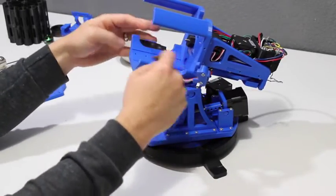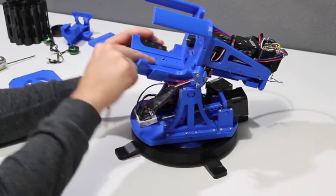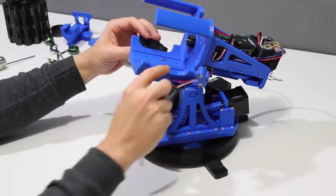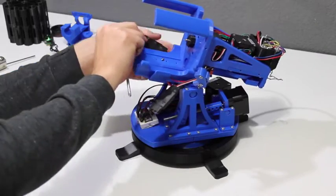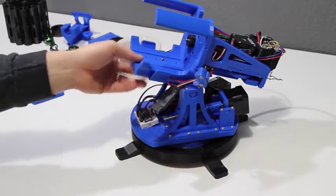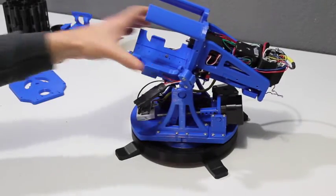Next we'll go ahead and take this switch off and then pull the speed controllers out of their clips. Be kind of careful — these are a little delicate on the prototype. I'm going to make these clips removable on the final version so they're not so prone to breaking.